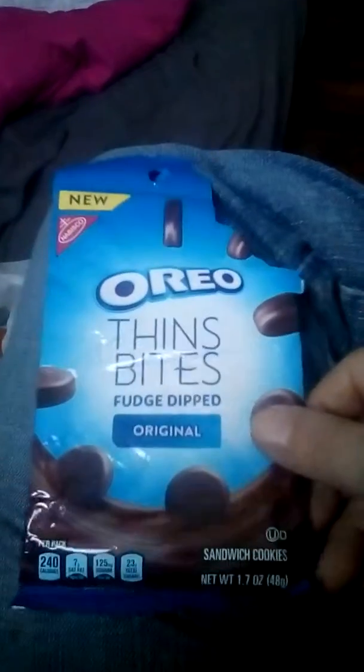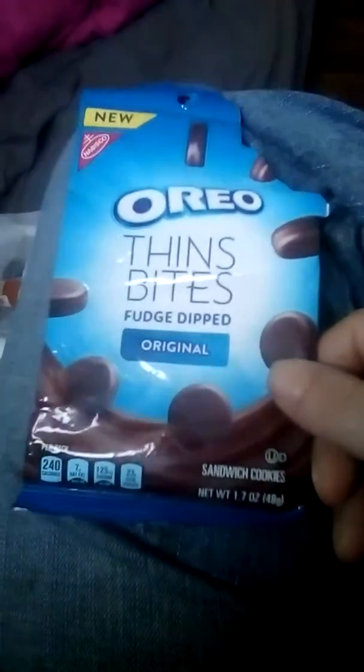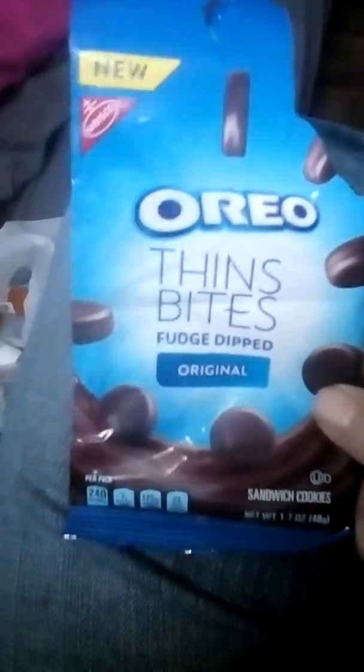I'm going to do a quick review on Oreo Thin Bites. We got through this a couple days ago when the kids bought them. I decided to try them out.